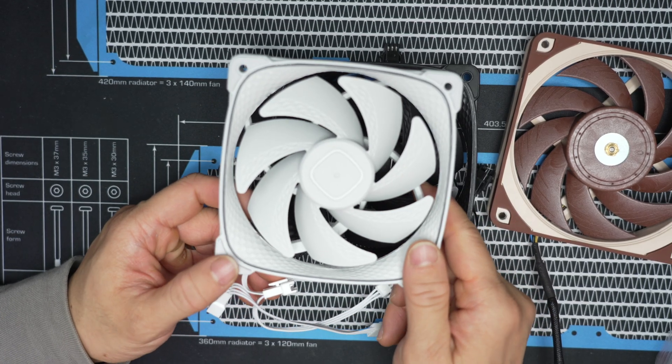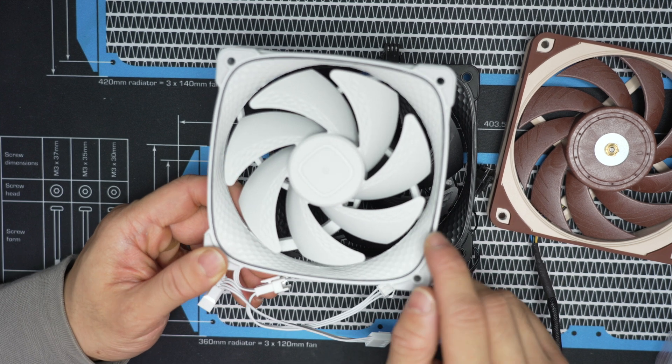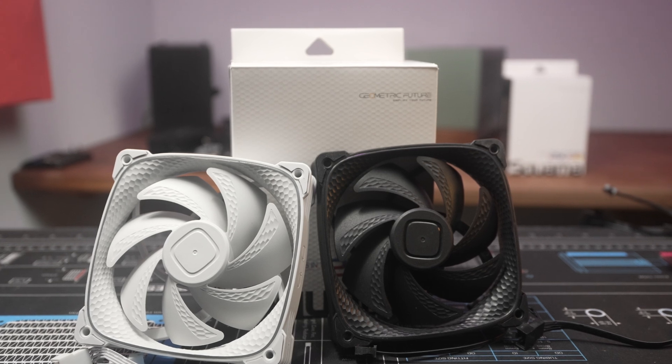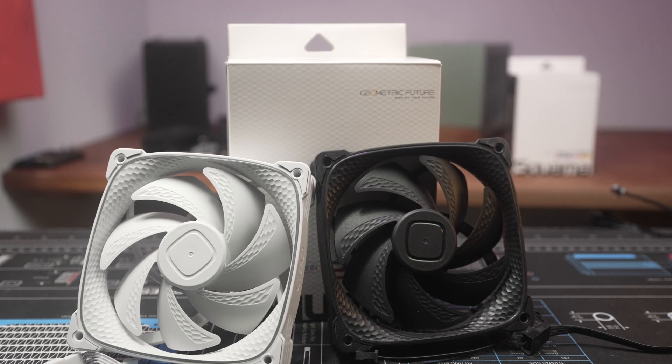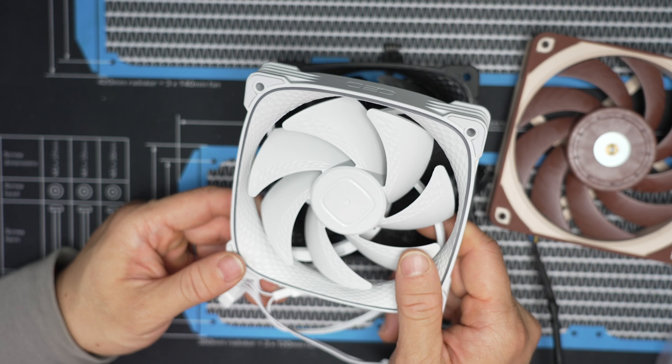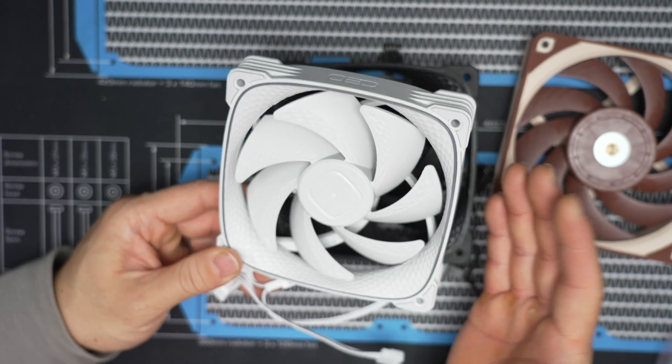This fan takes it to the next level — it is covered in dimples on the inside of the frame. This 2503 from Geometric Future is their 120mm, performance-oriented minimal RGB design. It has a layer of dimples shaped in hexagons that runs the entire inner frame. This plastic is not injection molded; rather, there's a thin rubber pad with these dimples applied to the inside. The blades are pretty similar to your average case fan — nothing fancy like a huge back sweep, and it's not particularly thick either. They do have the dimples applied to a little bit of the leading edges as well.